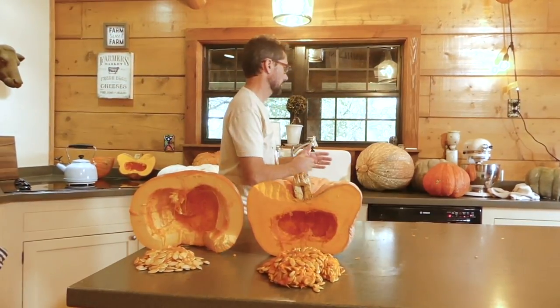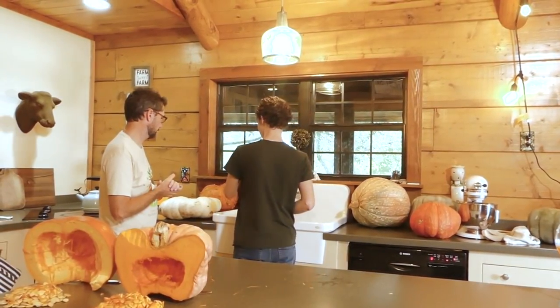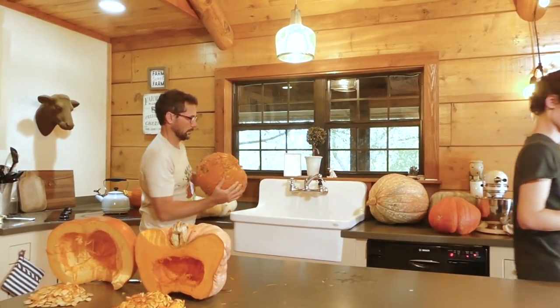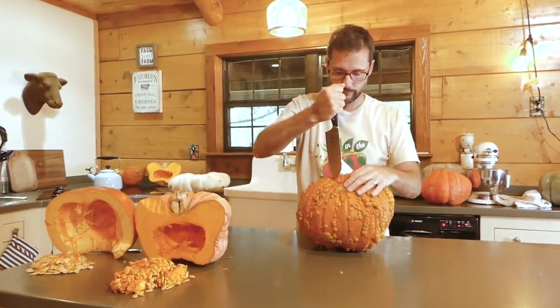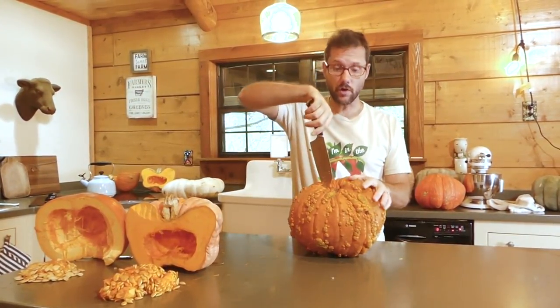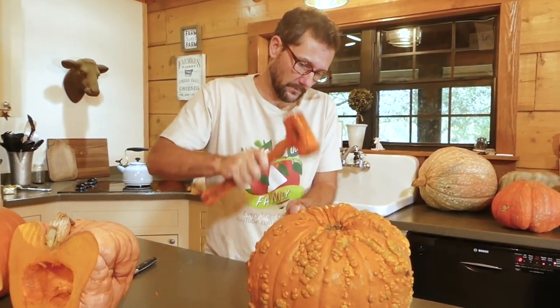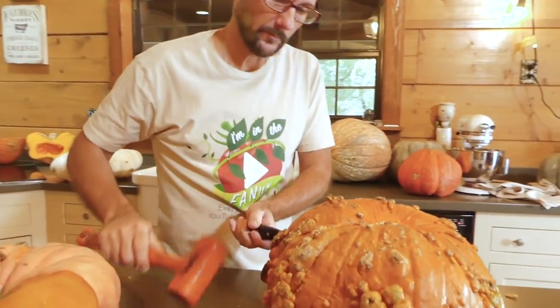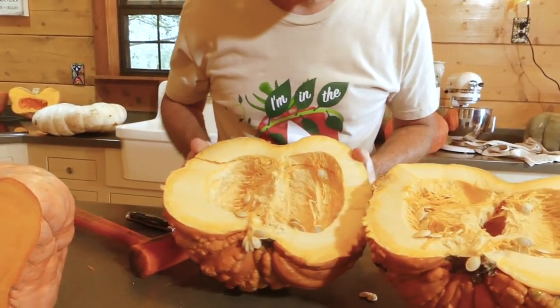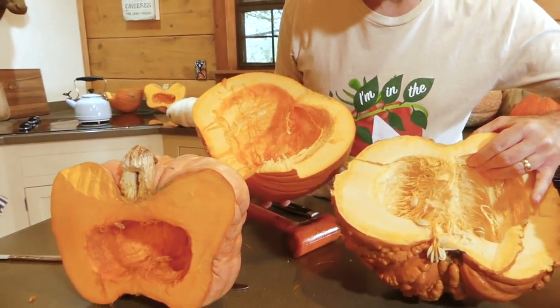Luke, come choose the third pumpkin — the green one, the reddish one, the big one, the white one, or the bumpy one? The bumpy one! Luke wants to open the bumpy one. My guess is that this one's going to look a lot like the orange one, only bumpy — but I've never opened one of these. It's very hard to cut. It's much lighter on the inside — definitely lighter than the second one.